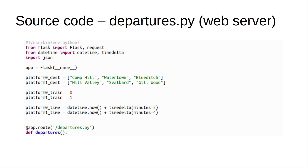Once the departure time for train one has been reached, train two becomes train one and the next entry is used for train two. It also returns the current time, which is used by the Pico to display on the third line. All of this is packaged up in a JSON response, which makes it easier for the Pico to interpret.